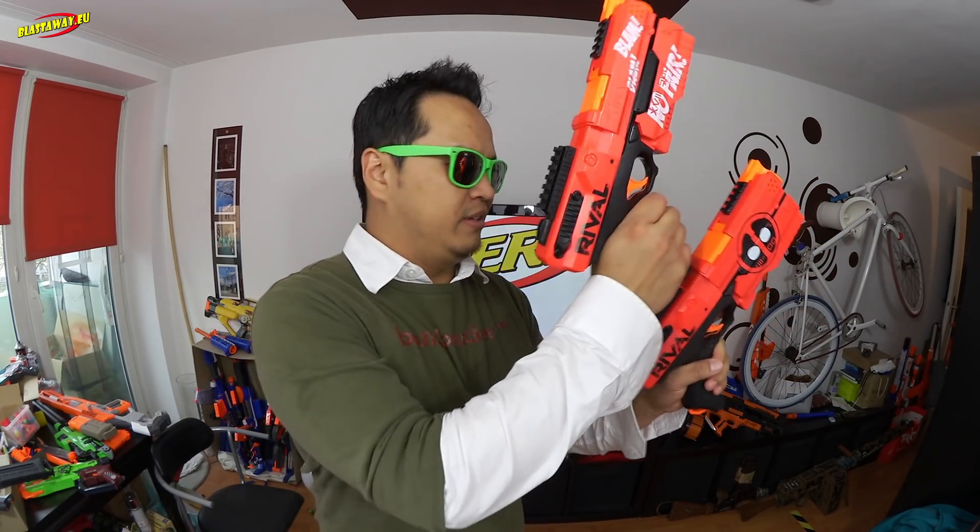Of course this is not the one and only solution out there — there are many others, but this is probably one of the most subtle solutions. At the same time, this one works best on stock blasters. If you had a bigger spring inside, doing it like this won't be that comfortable.